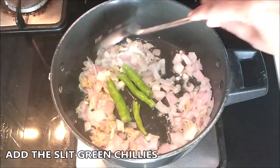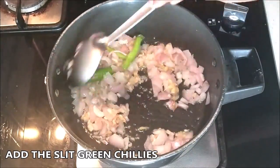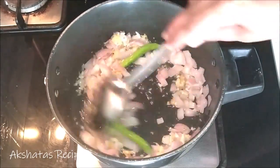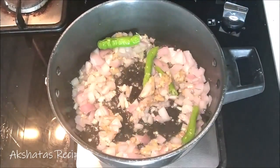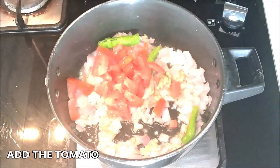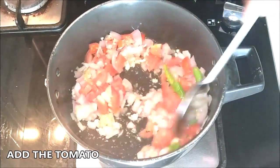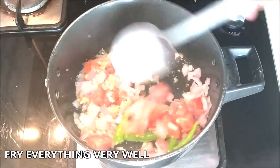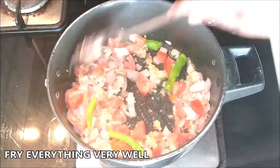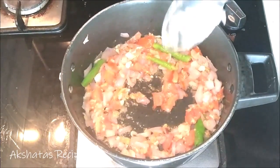Now just add your slit green chillies. If you want it less spicy you can keep it to one green chilli because we are adding some red chilli powder too — so either alter the amount of chillies or alter the amount of red chilli powder. Now we're going to add the chopped tomato, and what is very important is to fry all of this very well so that everything gets nice and cooked. Fry this for about a minute or so.